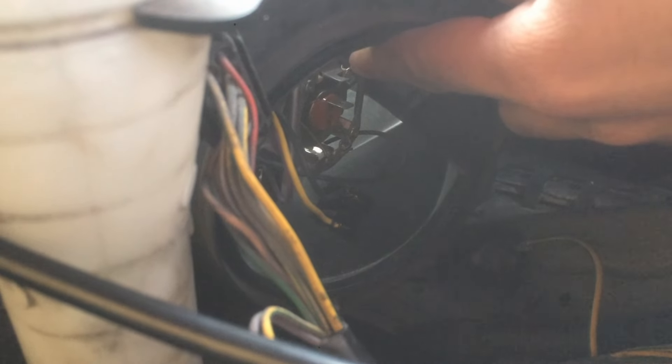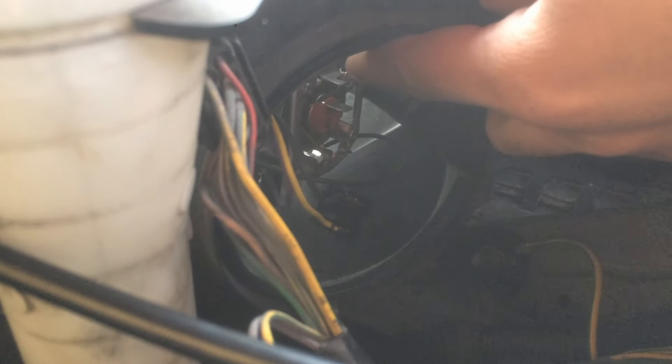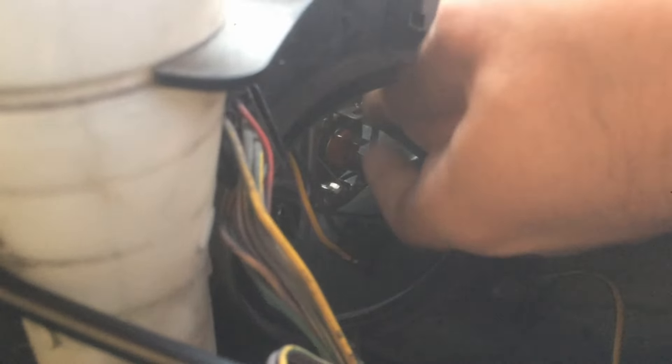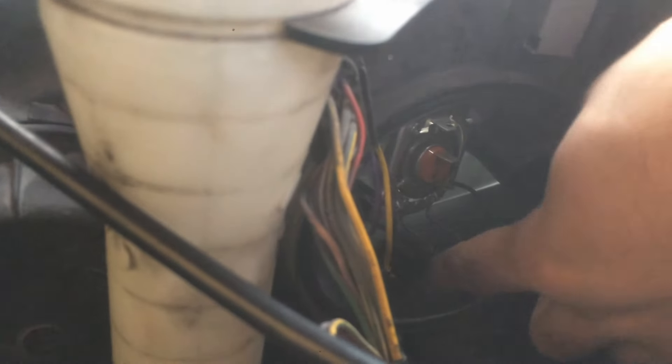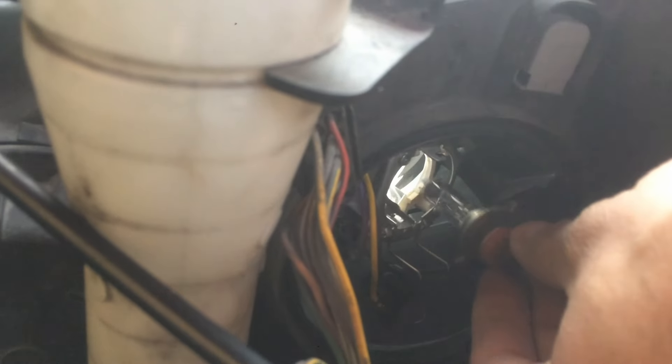First, you remove the electrical cable. There is a lock — you push it, open up the lock, and remove the bulb.